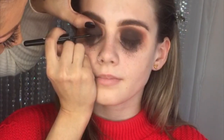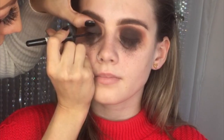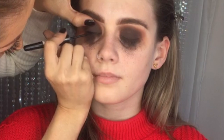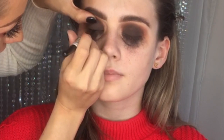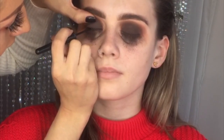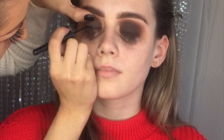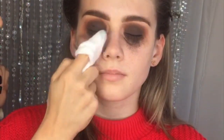I'm going to be using a liquid liner — this is the Rimmel Glamour Eyes liquid liner. I always prefer using a liquid liner to a gel liner, but everyone's different; I just find it easier to work with. Make sure you let the liner dry before the client opens their eyes. I'm going to start wiping the excess away underneath — it's gone everywhere.